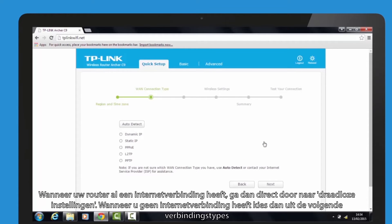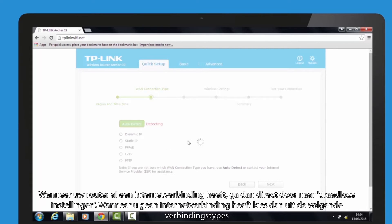If your router has already got an internet connection, skip to the wireless settings. If you do not have an internet connection, please choose from the following connection types. If you are unsure, please select auto detect and click next.